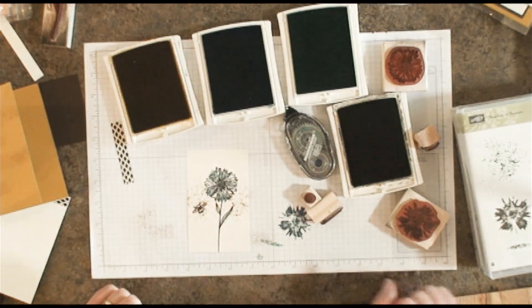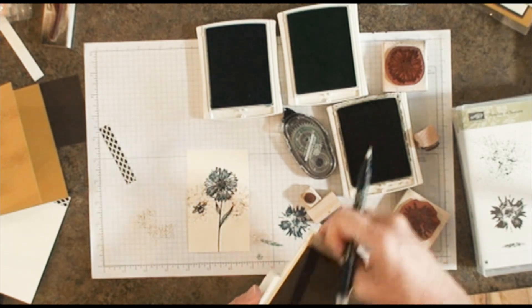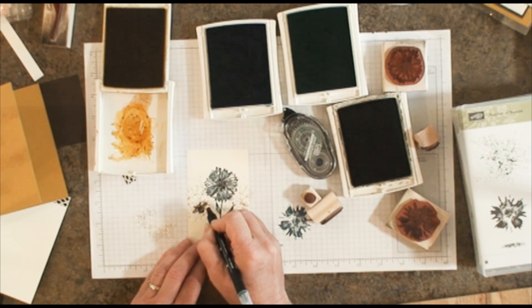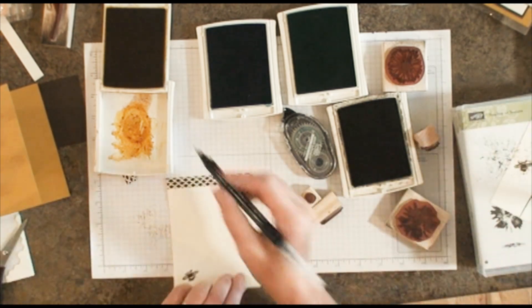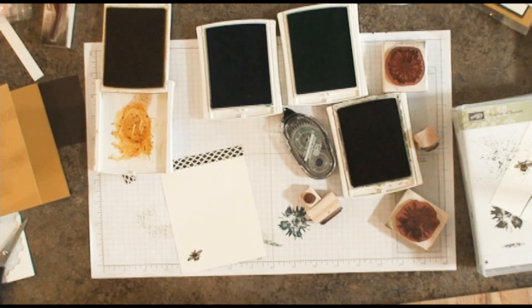Now I want my bee to be a little more vibrant, so I'm going to use my stamp pad — I'll use the ink that's in the lid and a blender pen — and just color in my little bee so that he looks a little bit brighter. Same thing with this bee. Scribble till it runs clear.